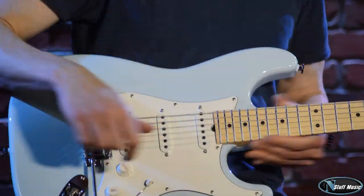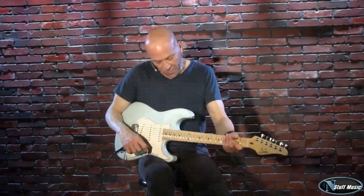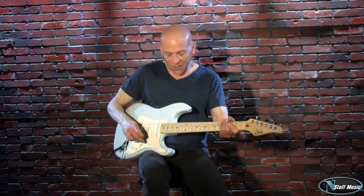Really incredible instrument. So, let me give you some sounds here.